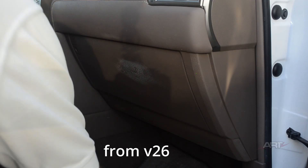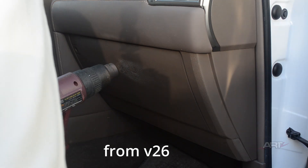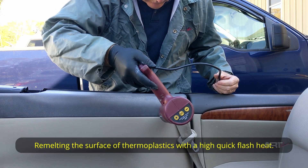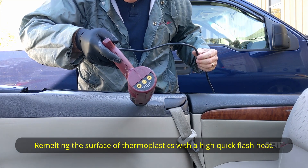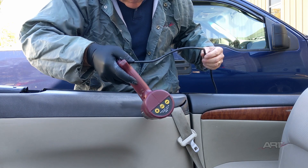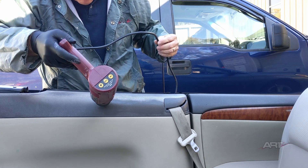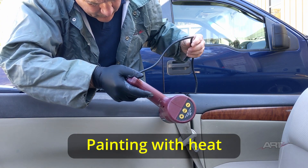In a previous video we showed how we could use heat to melt the surface plastic, especially plastic that we had just sanded — in that case polypropylene, where fibers would melt quite readily with a flash heat. We're doing the same thing here, only on the entire panel. As long as the plastic is a thermoplastic like polypropylene, we can remelt the surface. The idea is to use your highest setting on the heat gun and spend as little time on the surface as necessary — we want to remelt just the surface, not throughout the entire piece, to avoid warping it.